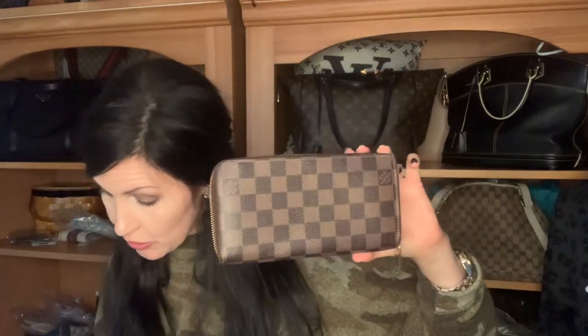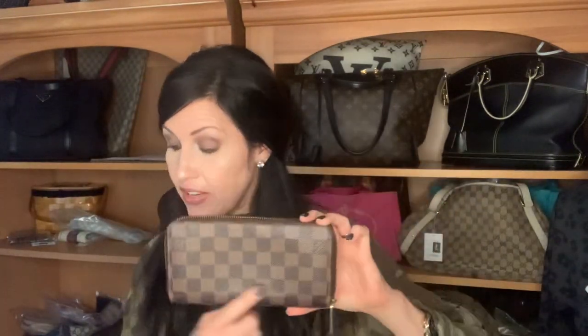Actually, there's probably more detail on my website, so just go to thatcrazyhandbaglady.com. Anyway, if you know anything about me at all, if you've been following me or watching my live sales, you know that I always talk about how much I love the zippy wallet style. The first one that I ever learned about was the traditional Zippy, and this one measures seven and a half inches wide by four inches tall by about one inch deep.